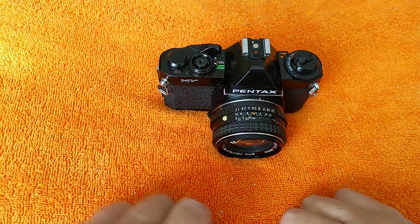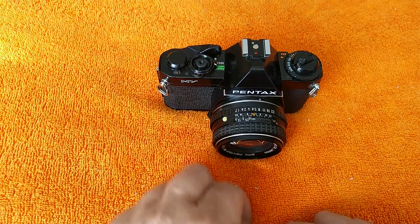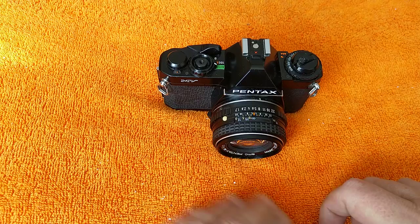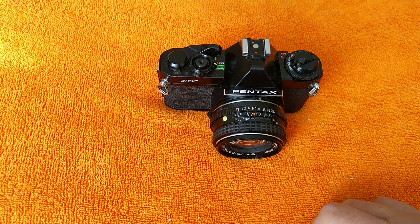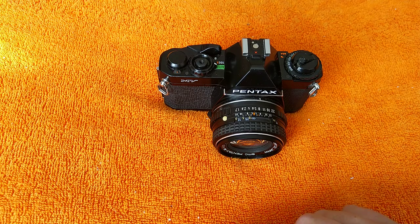Hello again, welcome back to another video. Thank you to all of you who watched the last video — my confession video about shooting digital as well as analogue. 2,000 views. I don't know what quite went on there — 1,000 views for two days and then nothing, so I don't know what was going on with that one.